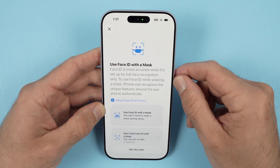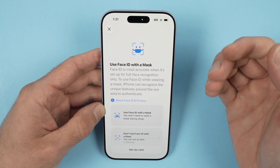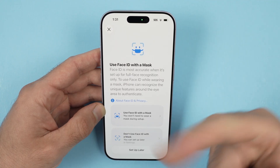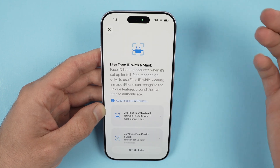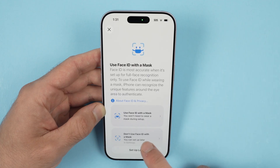Now it's asking you if you want to do the same thing but with a mask. If you're going to wear a mask often, Face ID can still work — you just have to register your face wearing a mask. Go ahead, put the mask on and press 'Use Face ID with a mask' if that's what you want. If not, like myself, I'll press 'Don't use Face ID with a mask.'